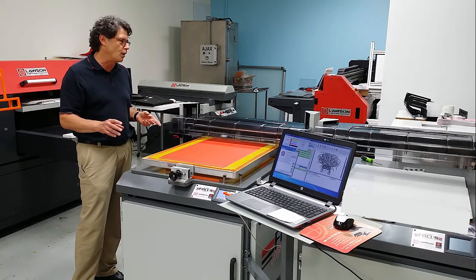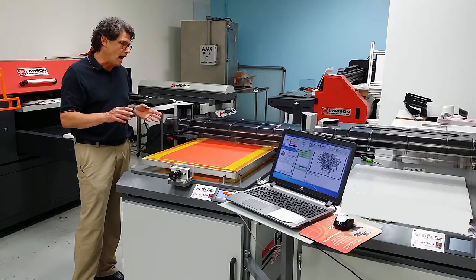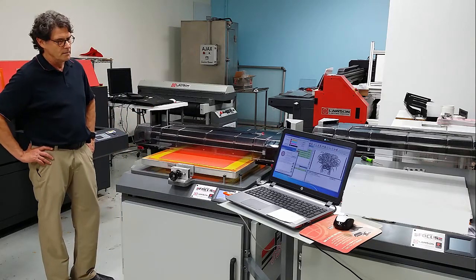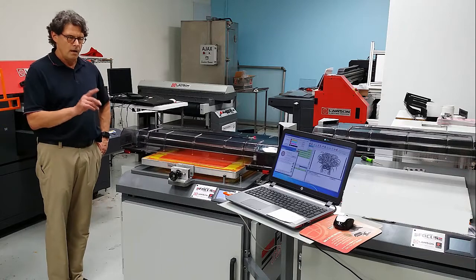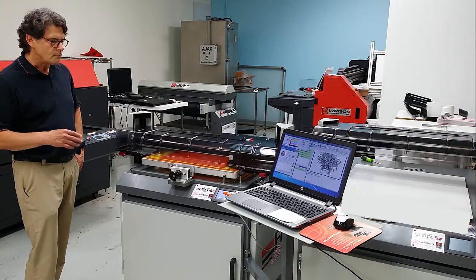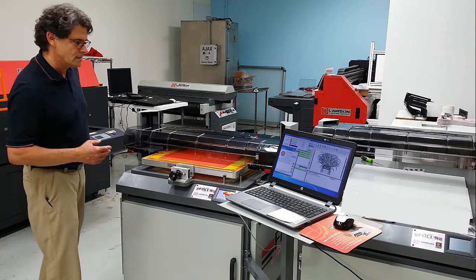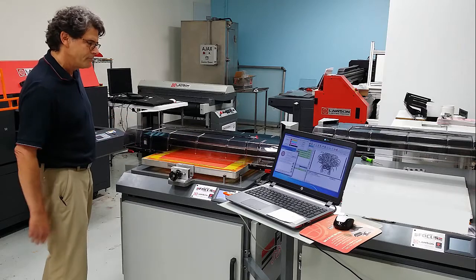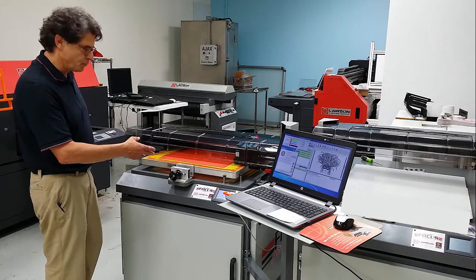Make sure there are no protruding items on the frame. It will automatically adjust, and you will see in a moment after it has positioned itself we will begin the print process. Right now the head is automatically cleaning and now it's beginning to print.